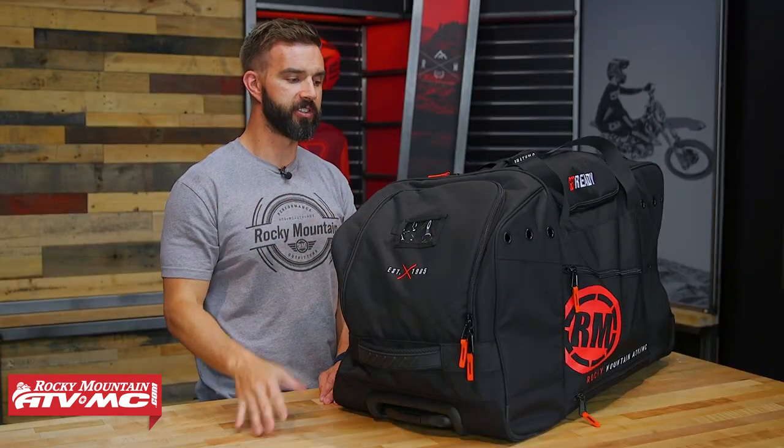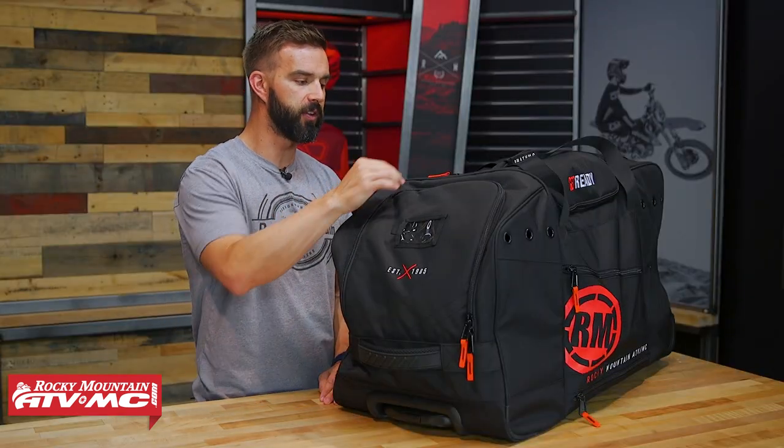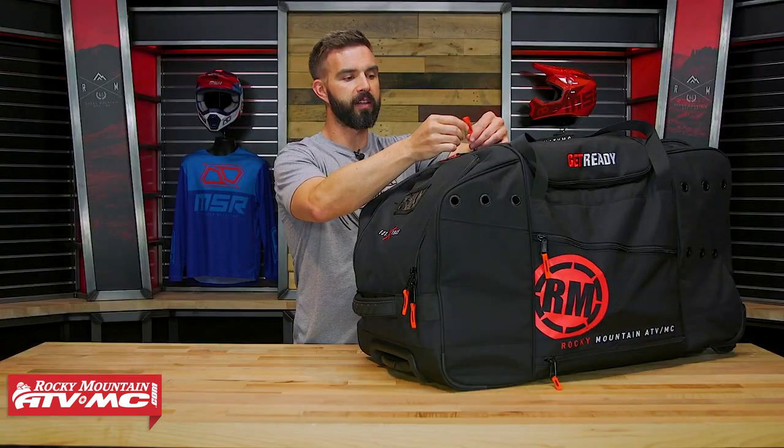First up, the construction. Your 600 denier fabric, which is nice and heavy duty. YKK zippers on here that all have these nice big red pull tabs. On the bottom, you've got plastic rails that are just going to offer some durability and protection to the bottom of the bag.